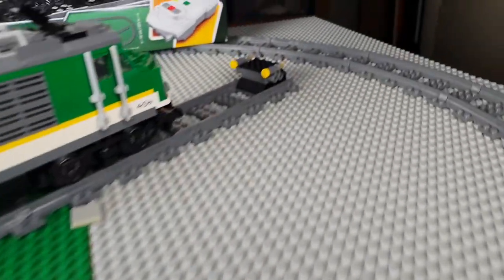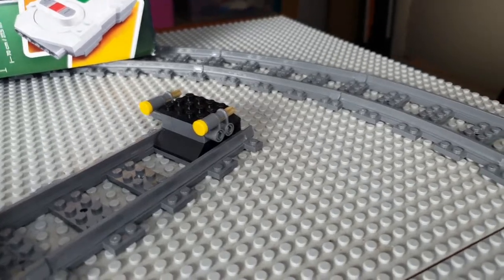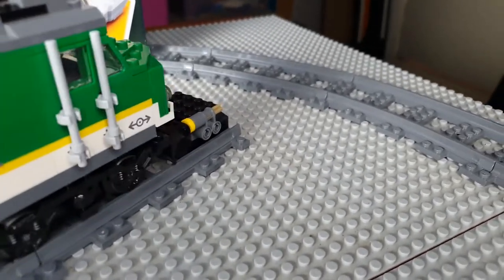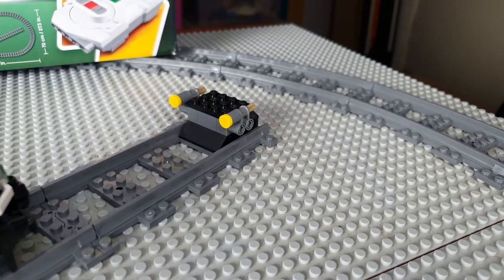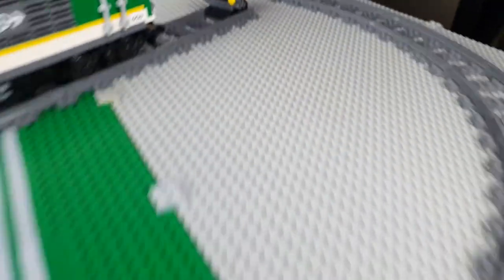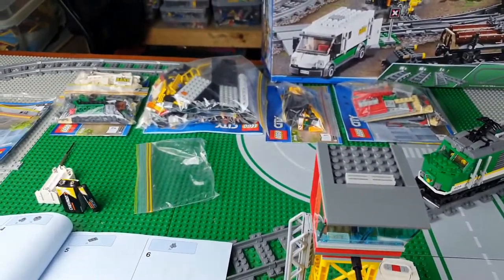And then we have our other train stopper, which is also another easy little build. The train will stop now instead of running off the tracks like it did in my first video. Again, thank you very much for watching Lego Time. I have a bunch more to build.